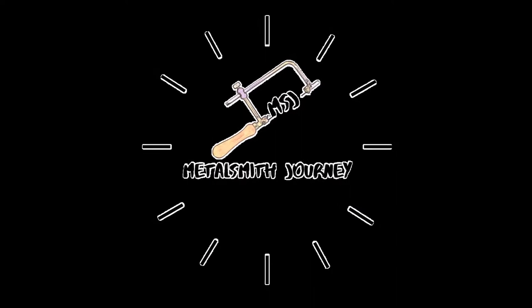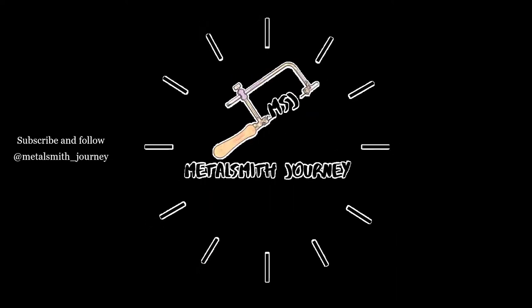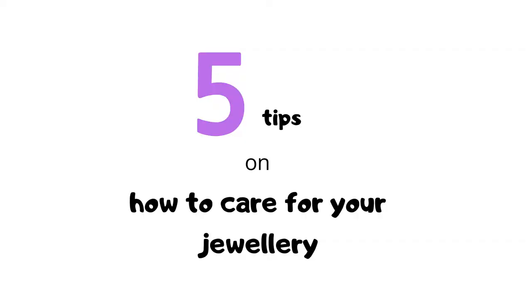These two pieces I made early 2017. Now, one is all worn out, one isn't. The difference is they are used and care. Today I'm going to be talking about five tips on taking care of your jewelry and how to make the most use of it.